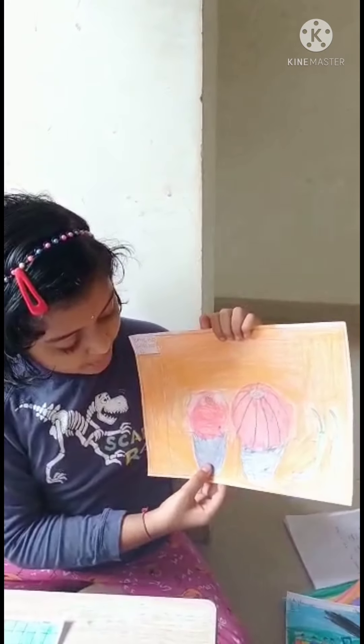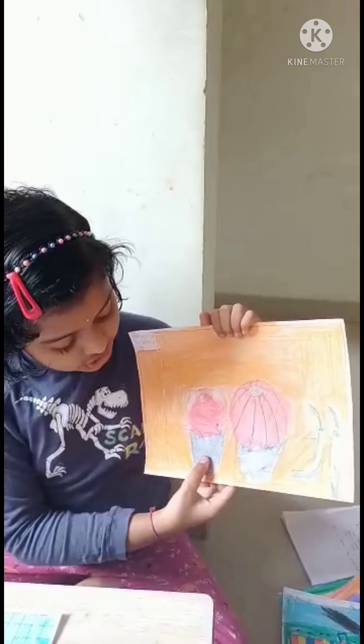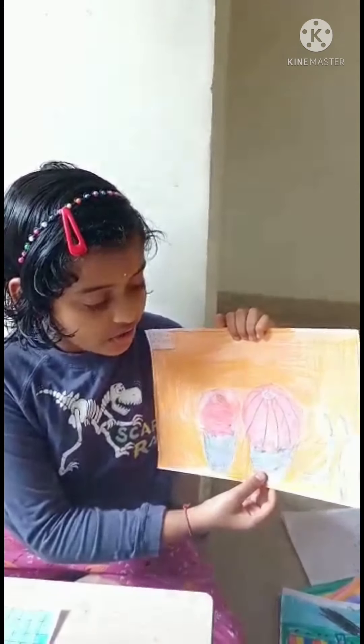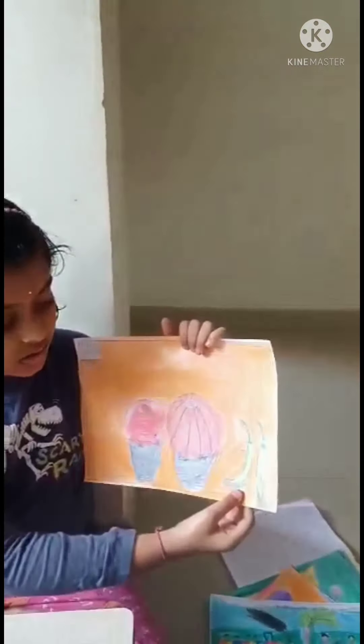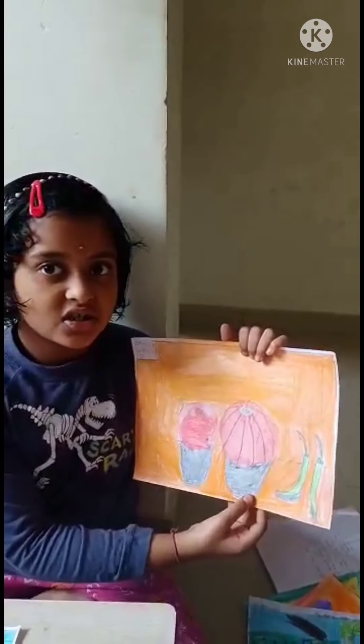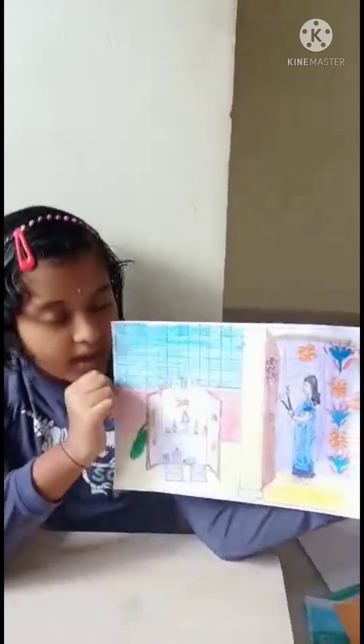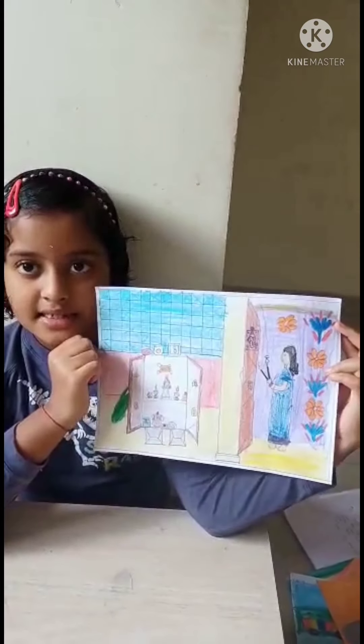This is the onion. This is tomato. This is the shadow of tomato. This is onion shadow. This is chili's shadow. This is my mother's work drawing. I love this work.